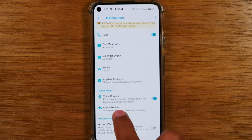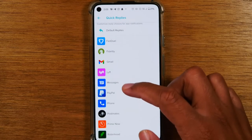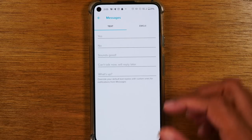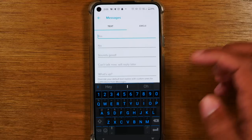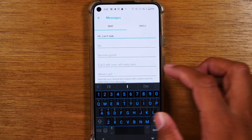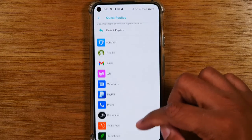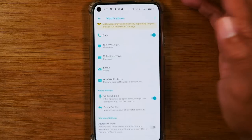Next, you have quick replies. You can set quick replies for all these different apps. For example, when you get a text message, you can set up to five different quick reply options. Right now it's yes, no, sounds good, can't talk now, what's up. But you can come in here and type whatever you want, like 'hi, can't talk.' When a notification comes through and you tap to reply, you can select one of these defaults. Pick the app, type in what you want your default replies to be, and that'll save you time when replying to messages from your Fitbit.